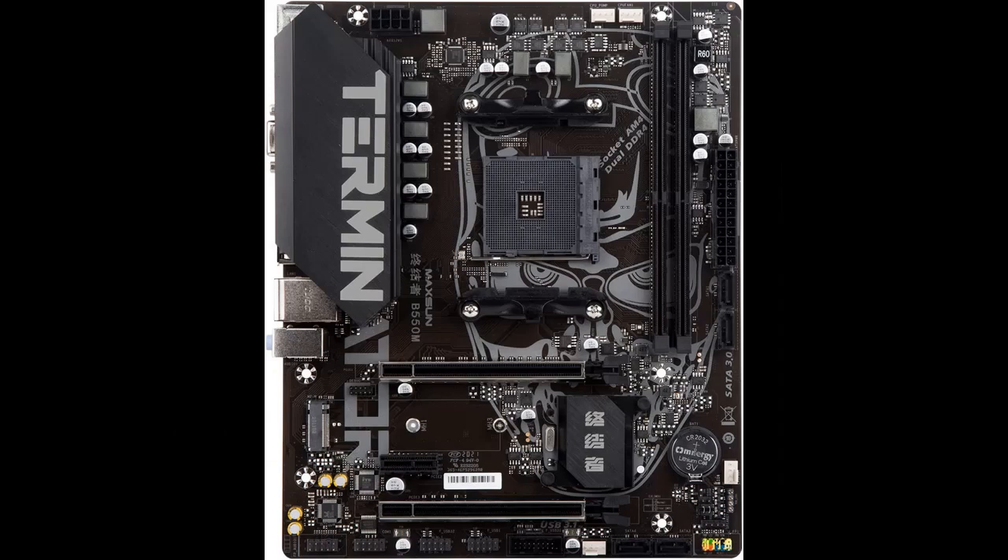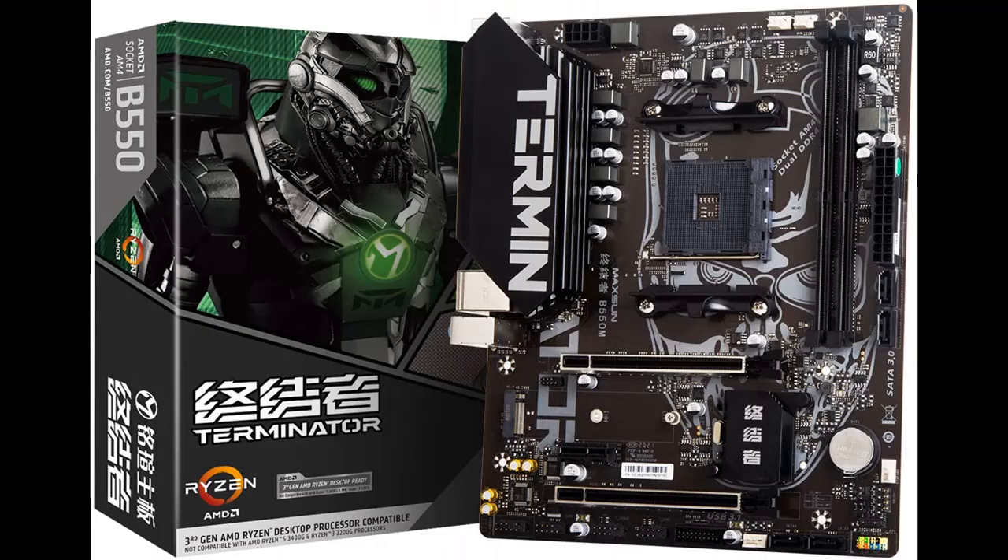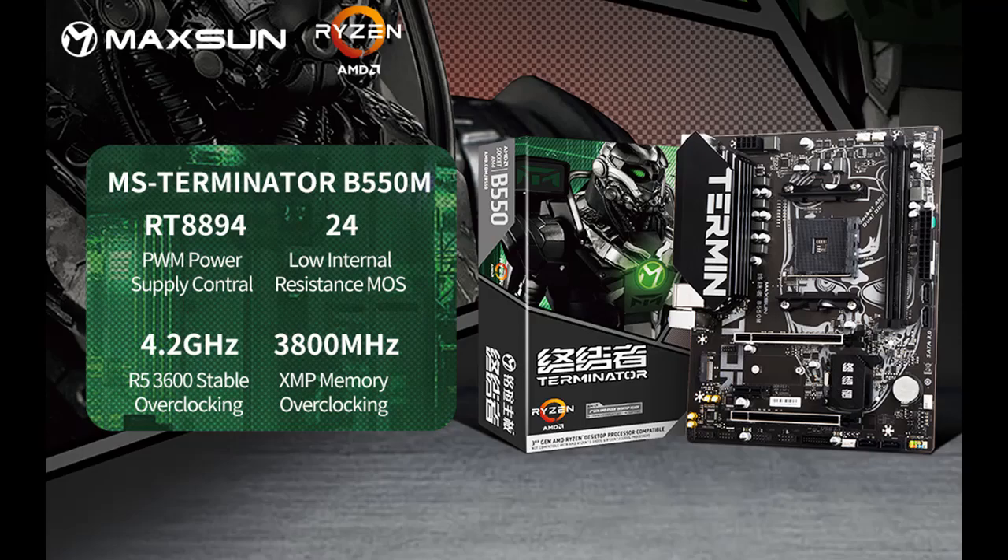Connectivity: dual channel DDR4 memory, XMP up to 3800 MHz, dual ultra-durable PCIe 4.0 X16 slots, ultra-fast NVMe PCIe 4.0 X4 M.2 SSD connectors, USB 3.1, HDMI/VGA available with APU, and 5.1 HD audio.